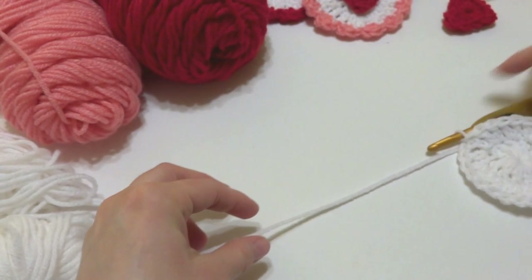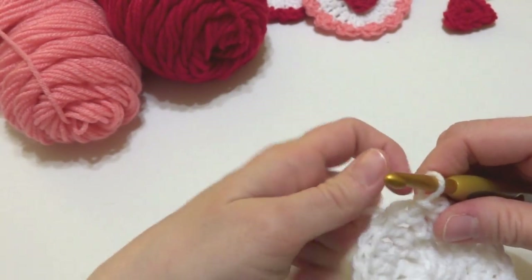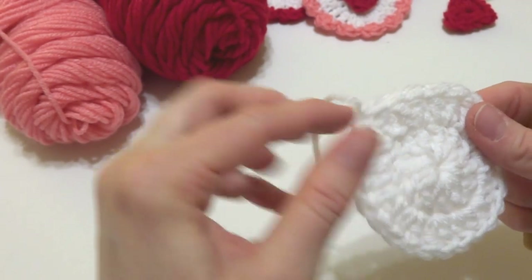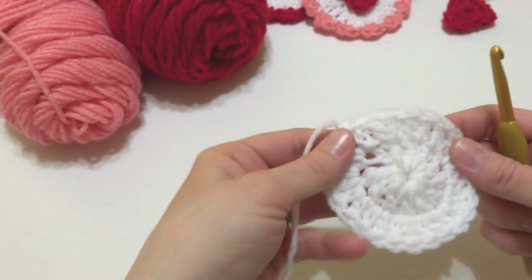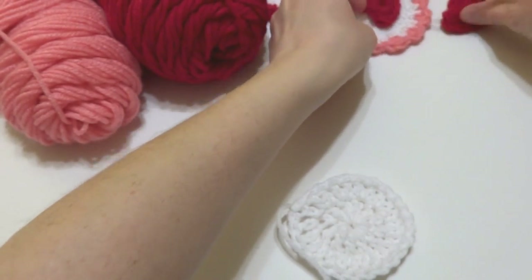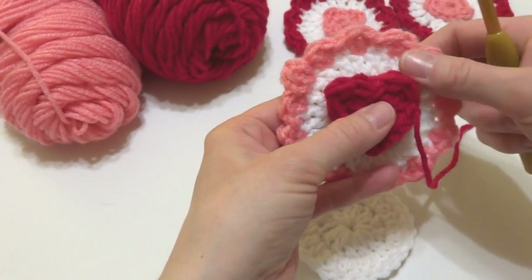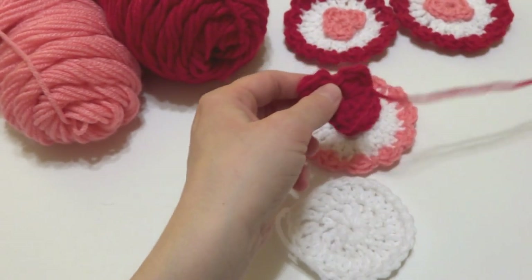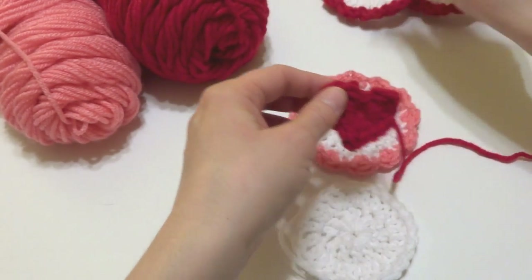Cut the white yarn and fasten off. We can leave this tail intact because we'll weave it in as we go along. I made a red heart, so I'm going with a pink scallop as a contrast. You could do red heart with red scallops — whatever you choose — but I'm going to mix mine up to make sure I have a pattern going.